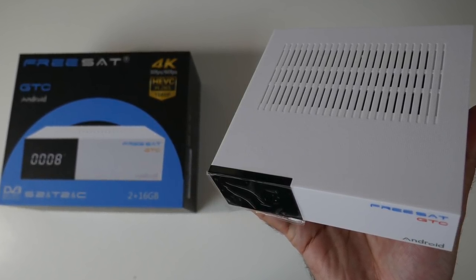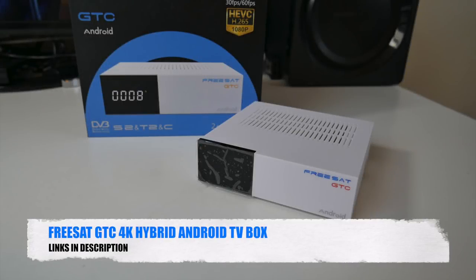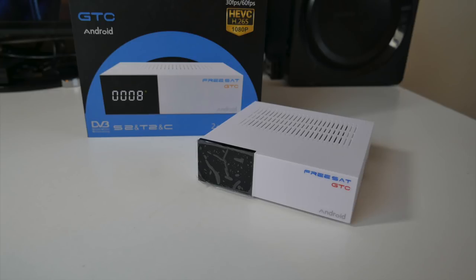I'll leave the links in the description so you guys can check this product out. That's all for this video — let me know in the comments what you guys think of this one. Don't forget to like and subscribe. Thank you so much for watching and I hope you all have a brilliant day. See you in the next one guys.